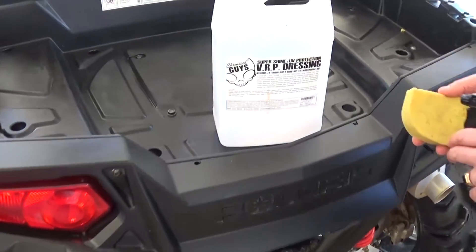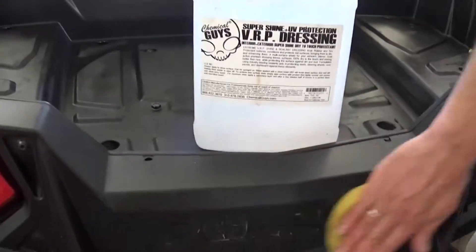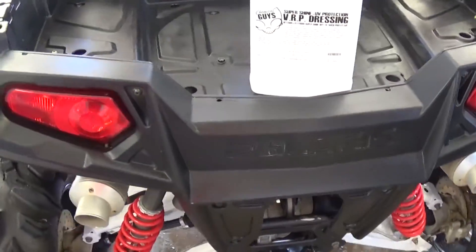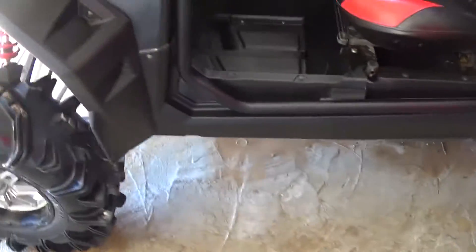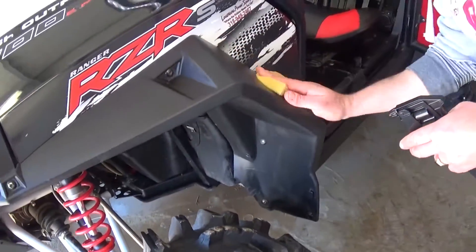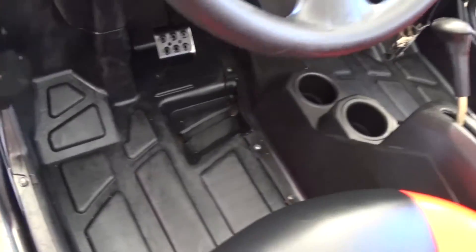Now we applied the last thing — it's called VRP Dressing by Chemical Guys. It's a super shine plus UV protection, and it's really good for the plastic; it gives it that brand new look. It keeps the dirt away, it's easy to wash — you just hit it with a power washer and everything comes right off. Just apply a little bit on a sponge or applicator and apply it to the plastic. You can do the floors and everything, and it will look like brand new.